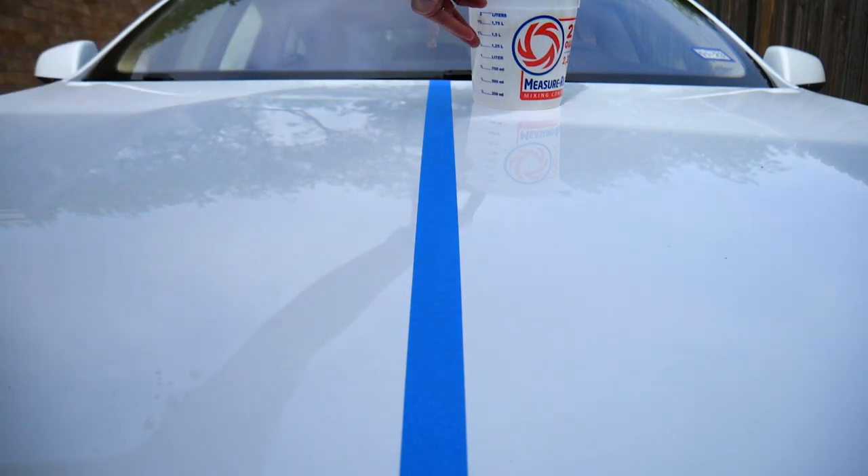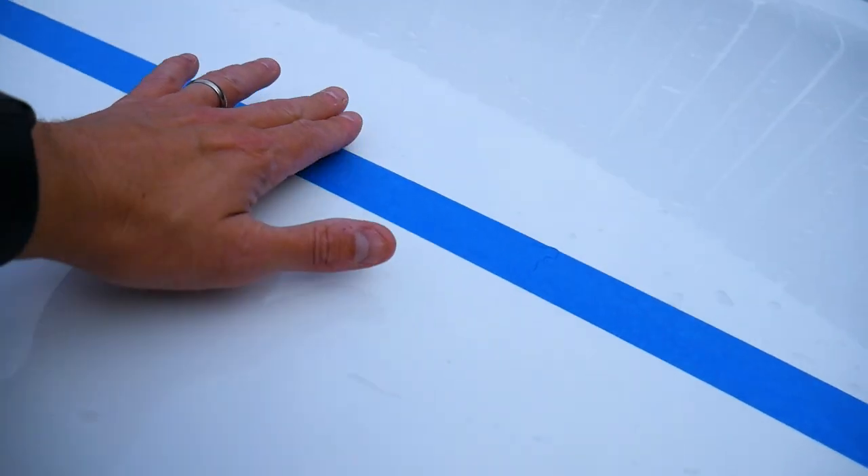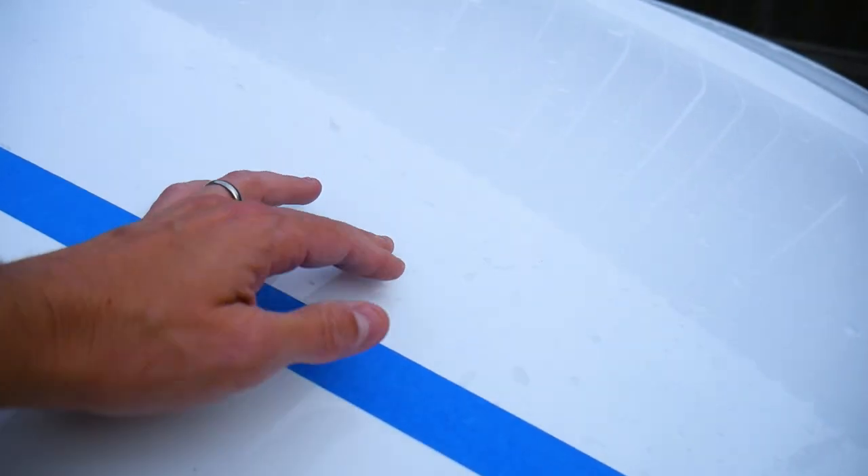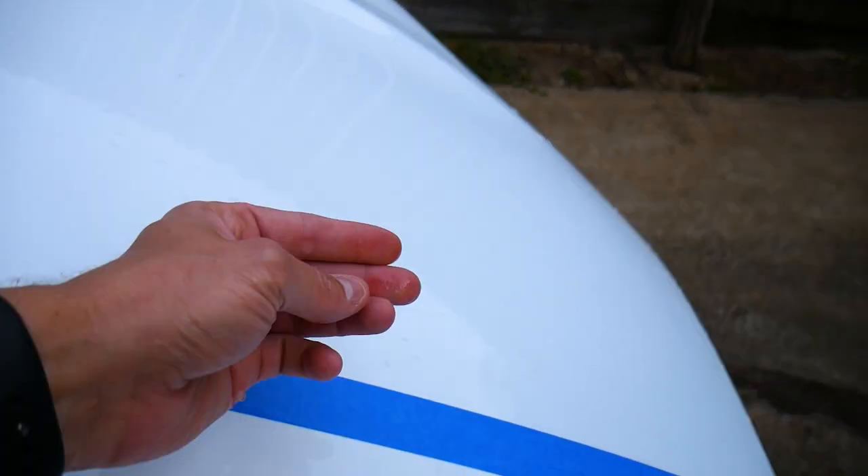Now let's pour some of that water on there and see how well it beads. This is the banana-waxed side — you can see it evacuates pretty quickly and beads up. This is the non-waxed side. It still evacuates because it is on a slope here, but the water is kind of staying there — it takes a little while for it to actually bead up. At first this side and that side seem to be beading kind of the same, but when I run my hands over the waxed side, it's pretty much completely dry. On the other side, even though it looks like it's beaded up, it's still wet — there's a layer of water all the way across.